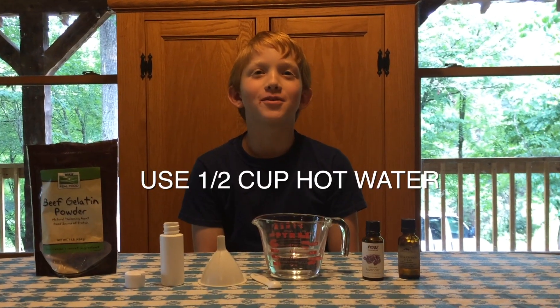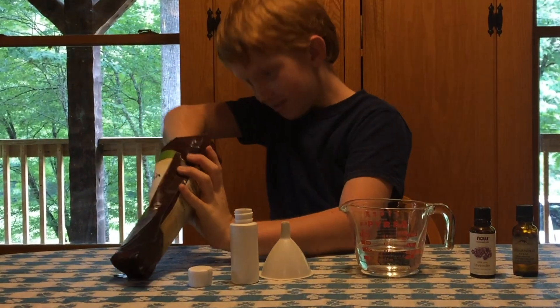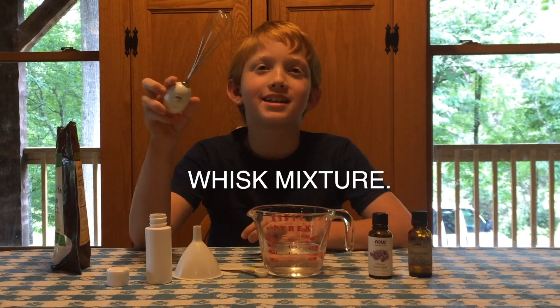First, get half a cup of hot water. Add a quarter teaspoon gelatin powder. Get a cute whisk and mix it up.